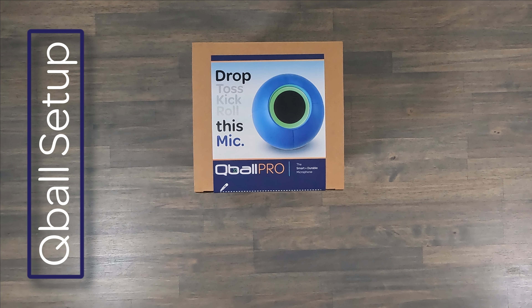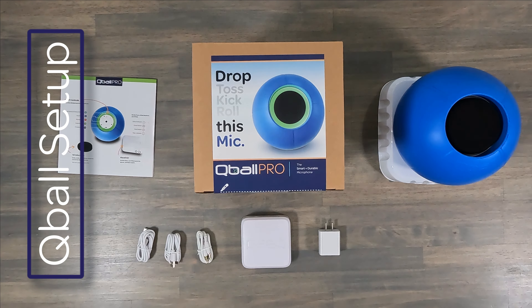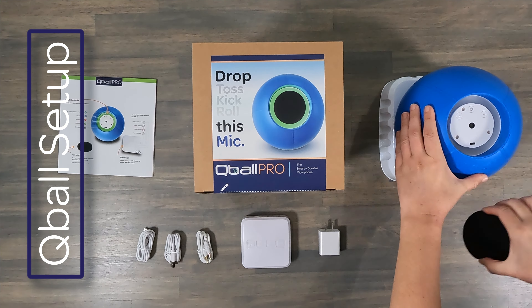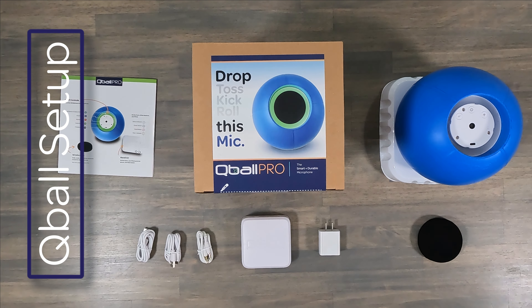Setting up the Qball PRO is easy. First, unbox everything. Next, we're going to remove the windscreen on the Qball so you can access the controls. You can do this by giving an eighth of a turn to the left, or counterclockwise, and then pull the windscreen out.